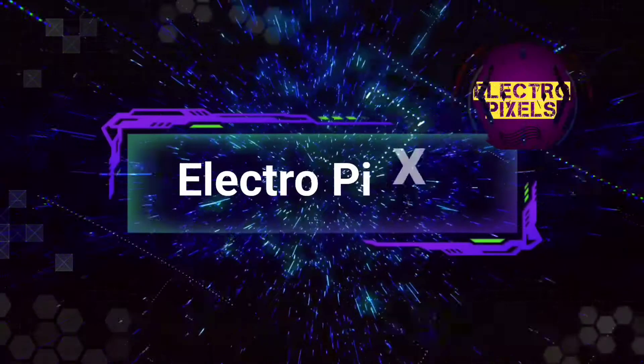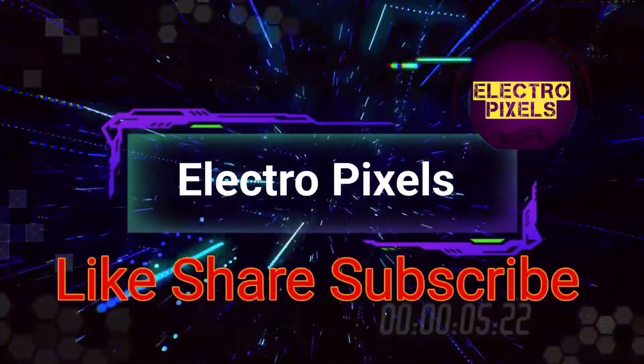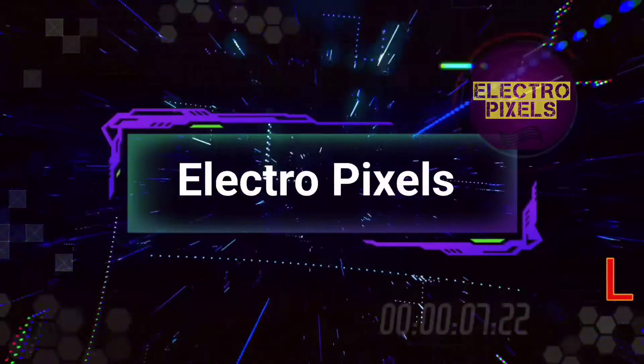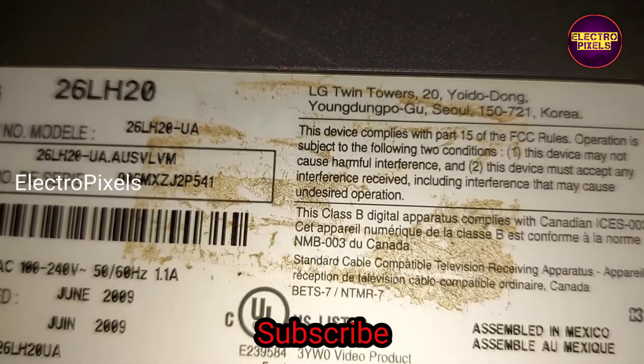Hello friends, welcome to Ultra Pixels. If you like our channel, please don't forget to like, share, subscribe and press the bell icon for getting further notifications. Hi friends, it's a 26-inch LG LCD TV — this is the model number.